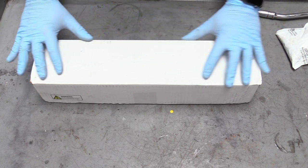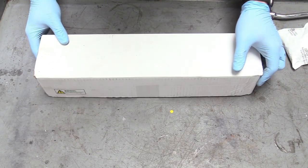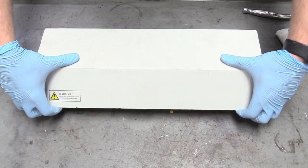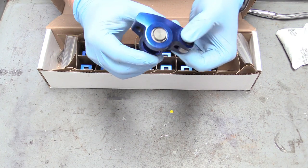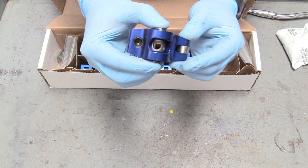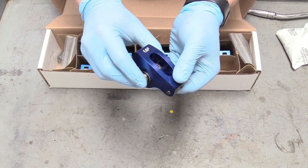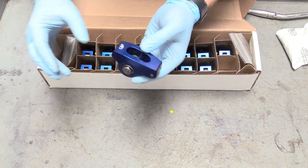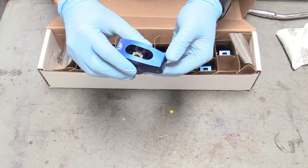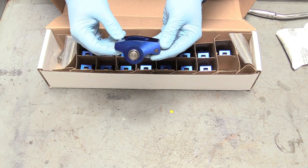Now we can show off our rocker arms. These are superior over stock in two ways. They have a roller trunnion, which is very cool — it's not just a stamped piece of steel. And they have a roller bearing on the tip, which is going to make the valve train perform better. It's going to make it rev faster and easier because it's easier for this to work instead of using just friction and stamped steel. These are sent over by Summit Racing — the link is down below in the description.